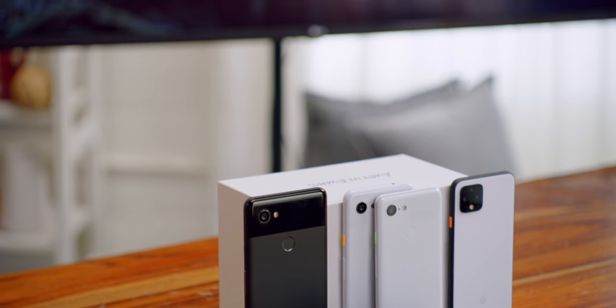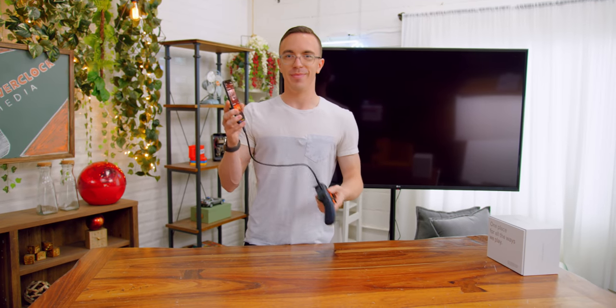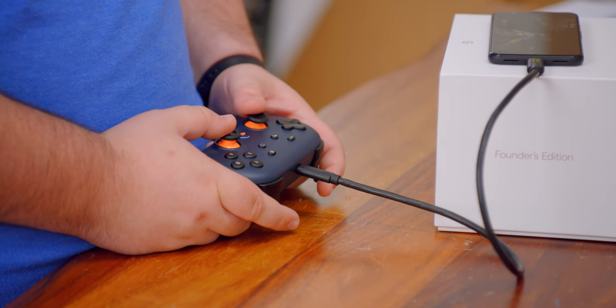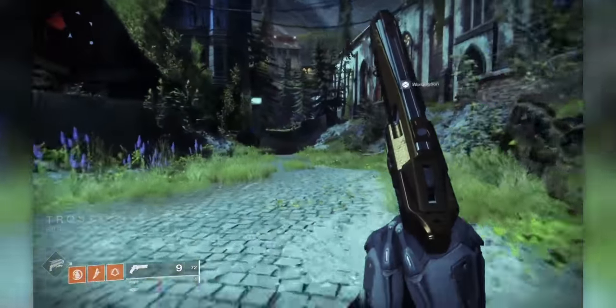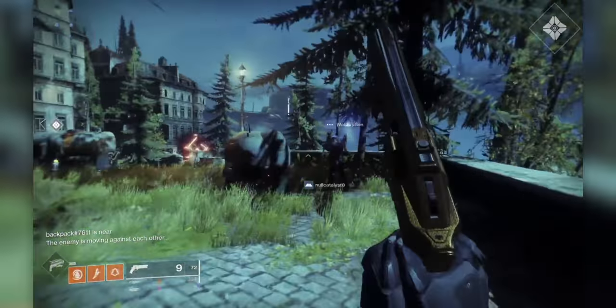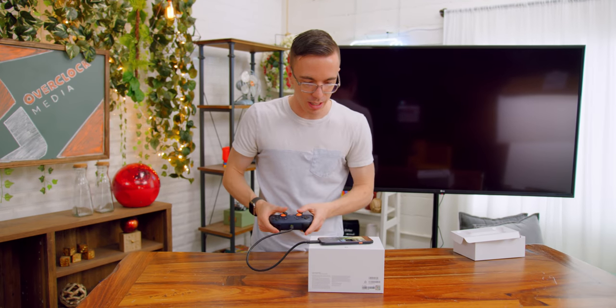Stadia also works on the Pixel 2, 3, 3a, and 4, as long as they're running Android 10, with more phones coming soon. The way to get the controller to work isn't the most seamless — you have to plug it in via USB. To be fair, if you want to use another controller like a PS4 or Xbox controller, you can connect them via Bluetooth. This feels pretty much exactly the same as playing on my laptop. On a smaller screen the image quality actually looks a little bit better, and the latency is pretty much exactly the same. The difference between the laptop and the Pixel versus the Chromecast is purely down to wired versus wireless. You should definitely use a Bluetooth controller, or ideally when the Stadia controller works wirelessly, it won't be an issue.